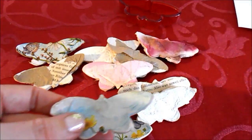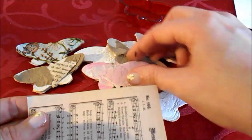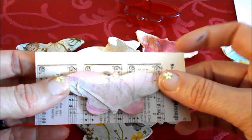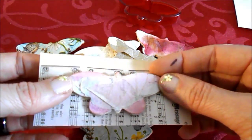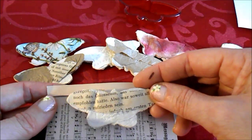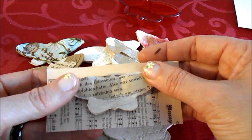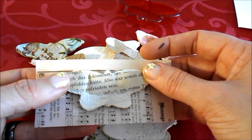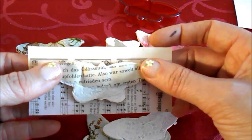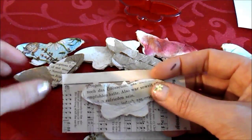Look at this — pretty. I love it, I really love it. It was just a try, just an idea. I think some roses on it and maybe some lace behind or something. I will try something out and let you know of course.